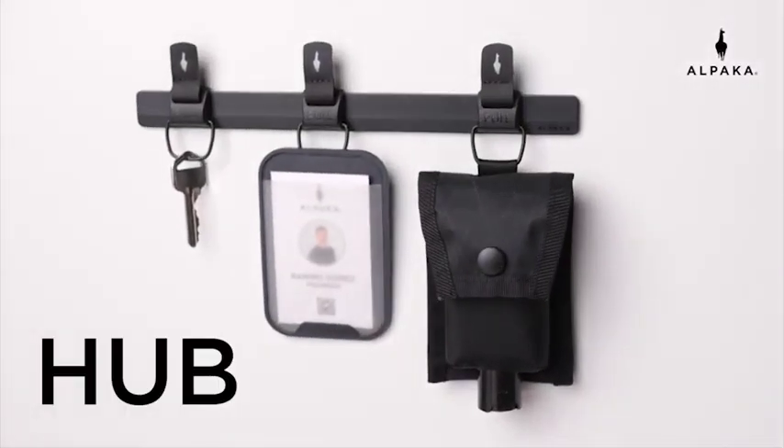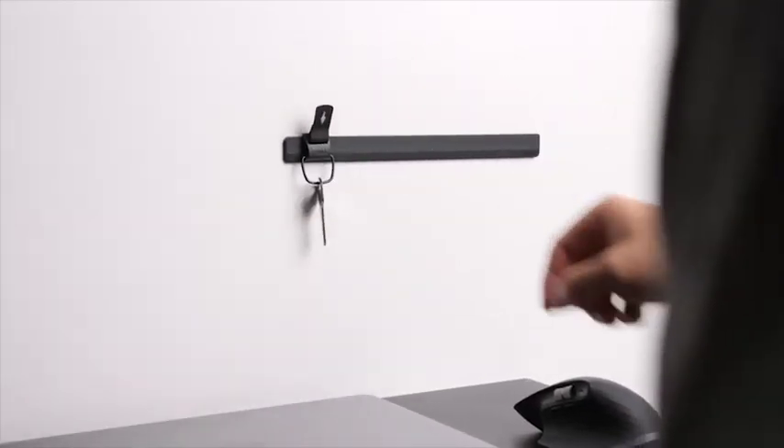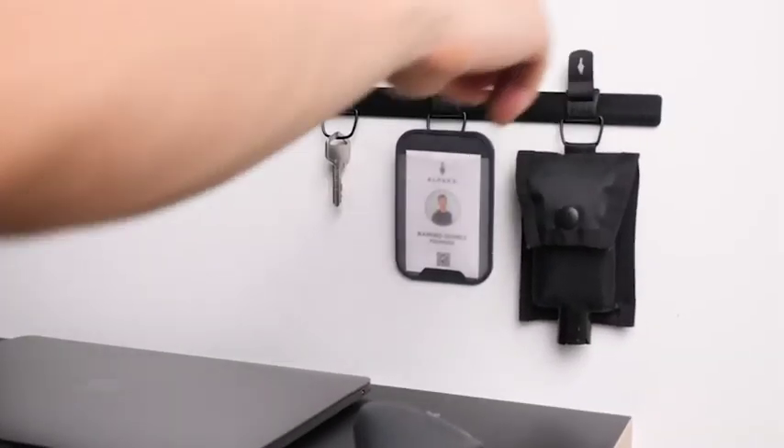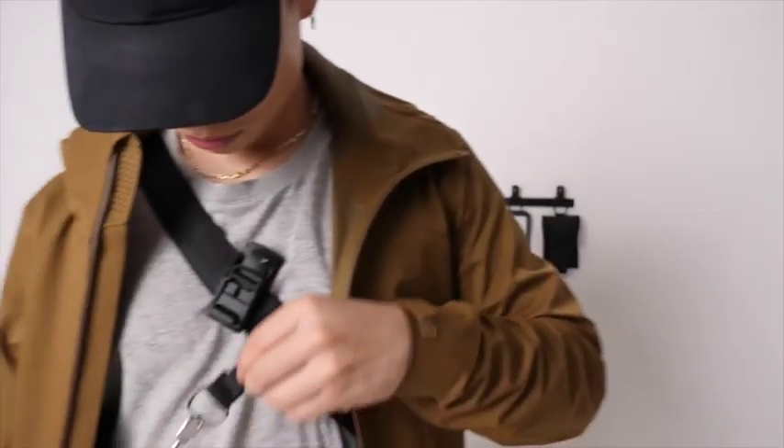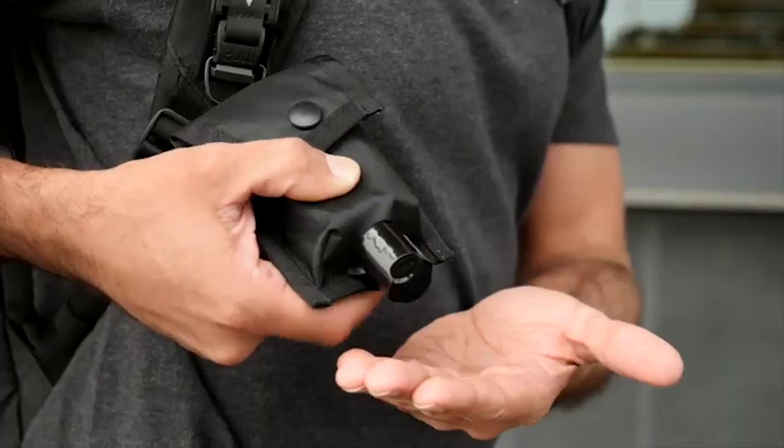Introducing Hub by Alpaca — a minimal, modular organizer for your life. Hub is a low-profile magnetic modular ecosystem that conveniently connects your keys and other accessories to your life.